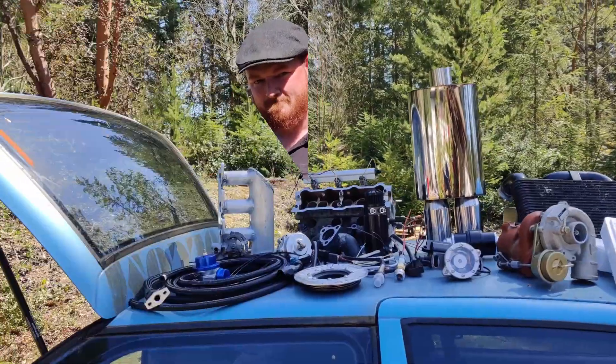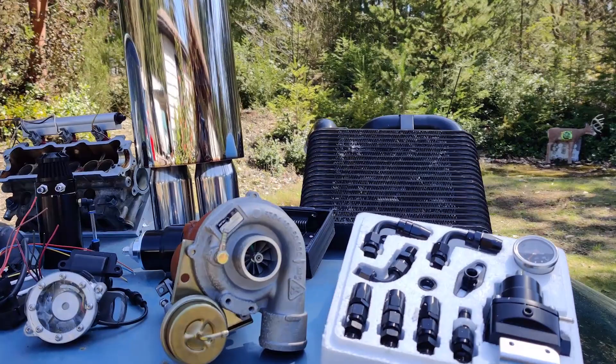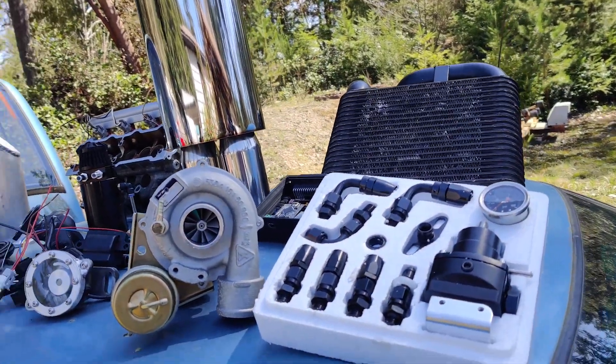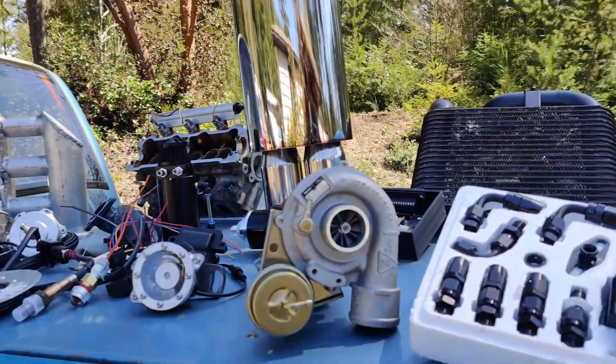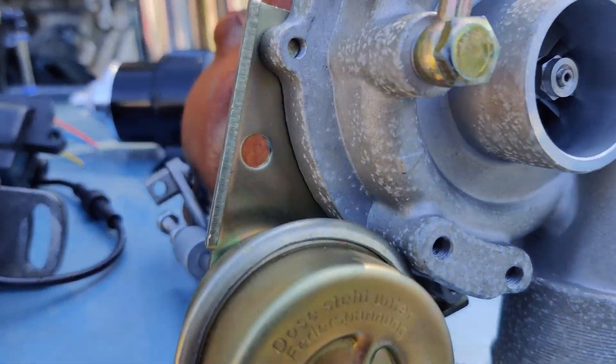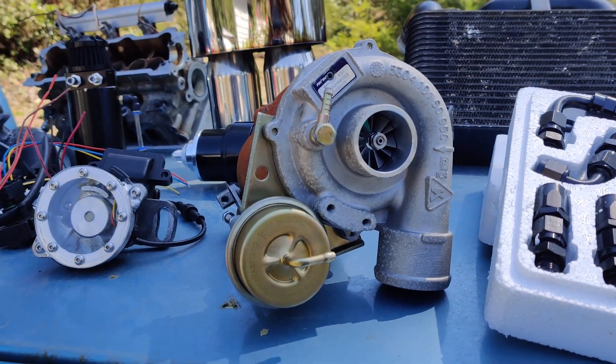Let me show you what we've got in store for this thing. Here are all the pieces and parts, for the most part — there are a few extra things. This is all the stuff that's going to go into doing what I want here. And... is that a turbo? You're not going to put a turbo on a Geo Metro, are you? Of course I am.